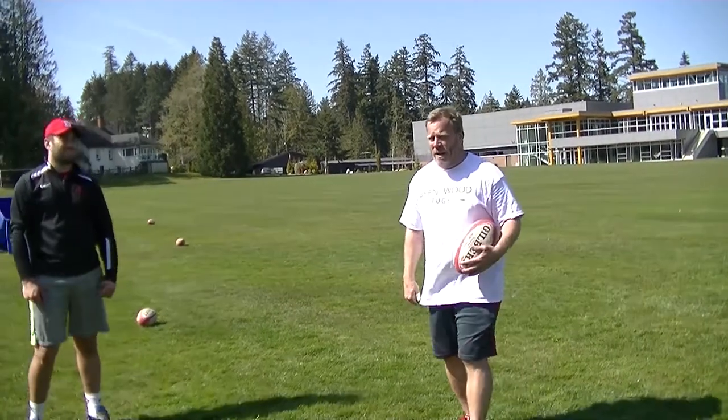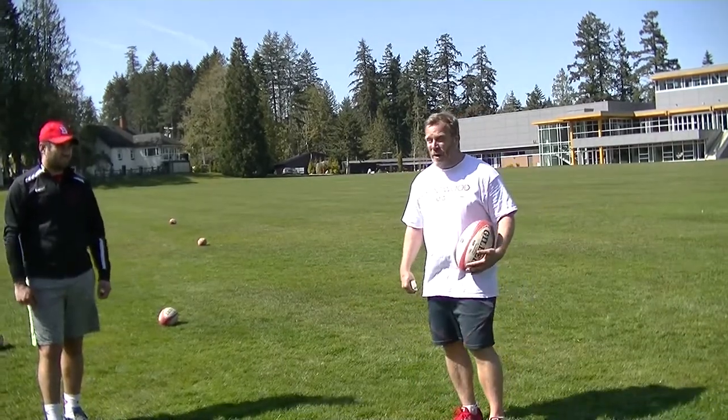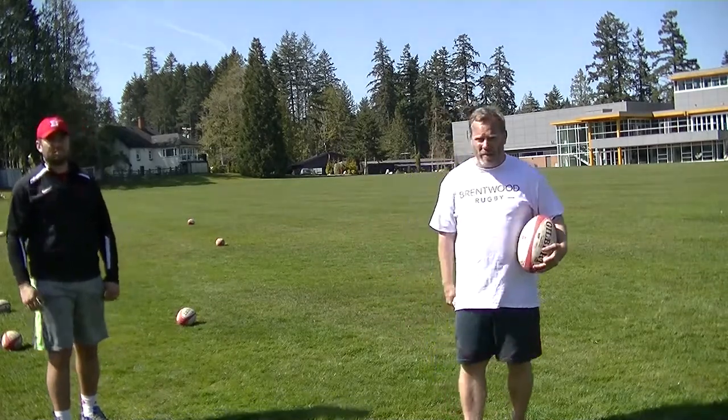Okay guys, we're going to work on a little bit of a skill session. A fair number of you said you had a ball, and I realize not everybody has one, but if you have a football, volleyball, anything, you can just do the same mechanics — it'll help you. It's not perfect, but it'll help.